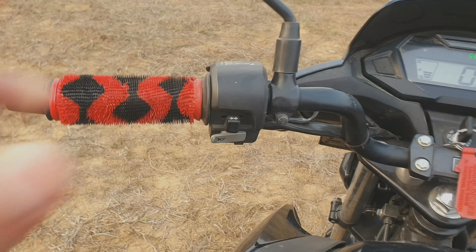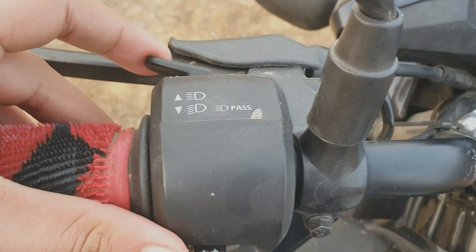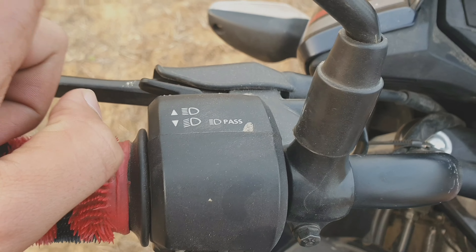Now let's see the switch quality. The light is here. This is the pass button. You will go back with this, and this controls your main light.